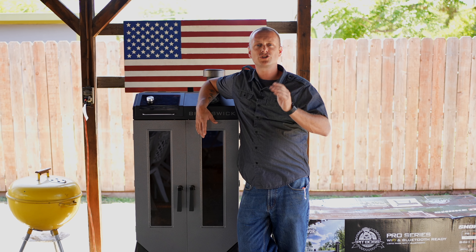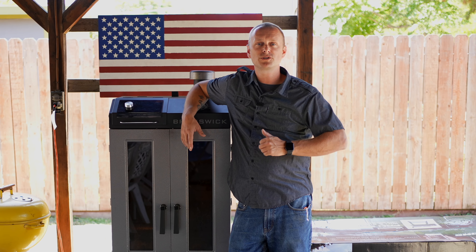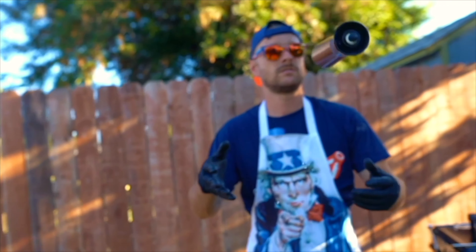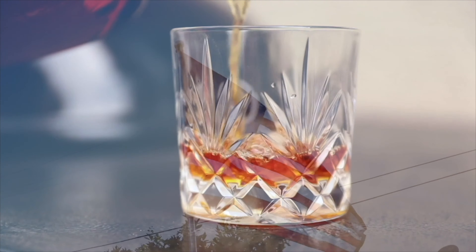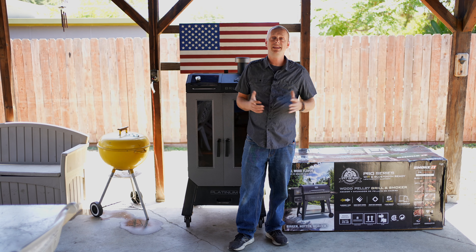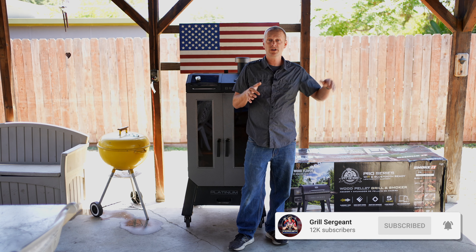Grill Sergeant here. What's going on Grill Billies? If you're a regular here on this channel, you know that 90% of the time we are smoking on a vertical smoker. And Pit Boss was like, dude, we know you love vertical smokers. We really want you to try a barrel type smoker and experience not only the smoking side, but also that searing action that can happen that you really can't get with a vertical.